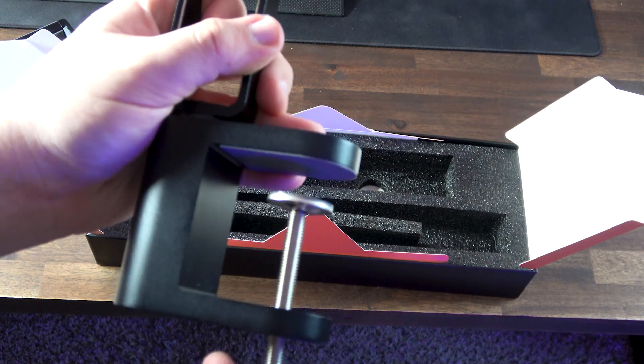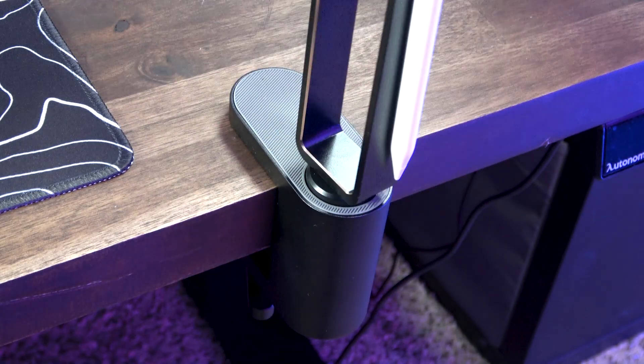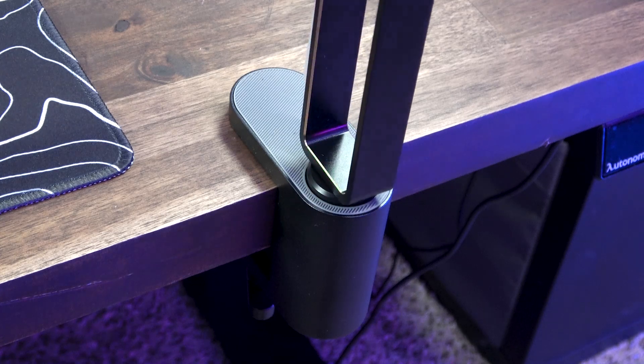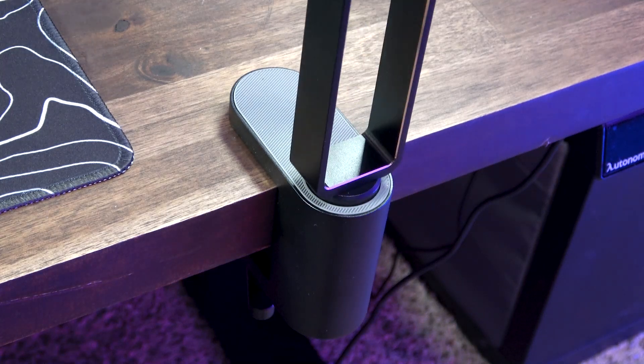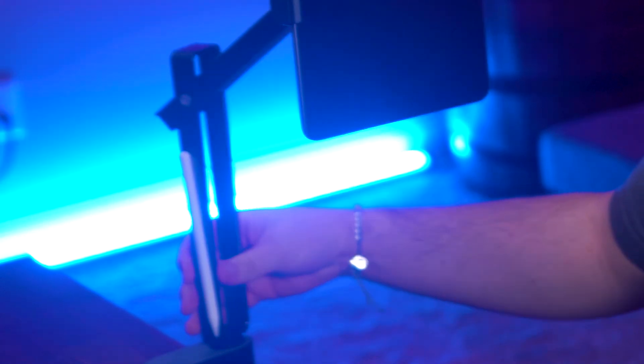We've got a clamp-on base that's super sturdy, has some really nice rubber on it, and that connects to the first arm. This arm spins a full 360 degrees, and it even gives you a satisfying little tick sound as it goes — just listen to that.